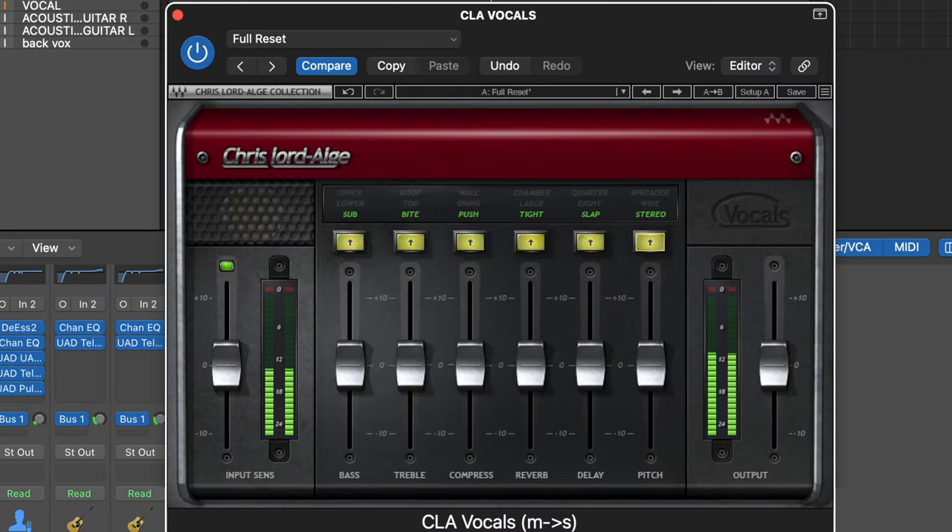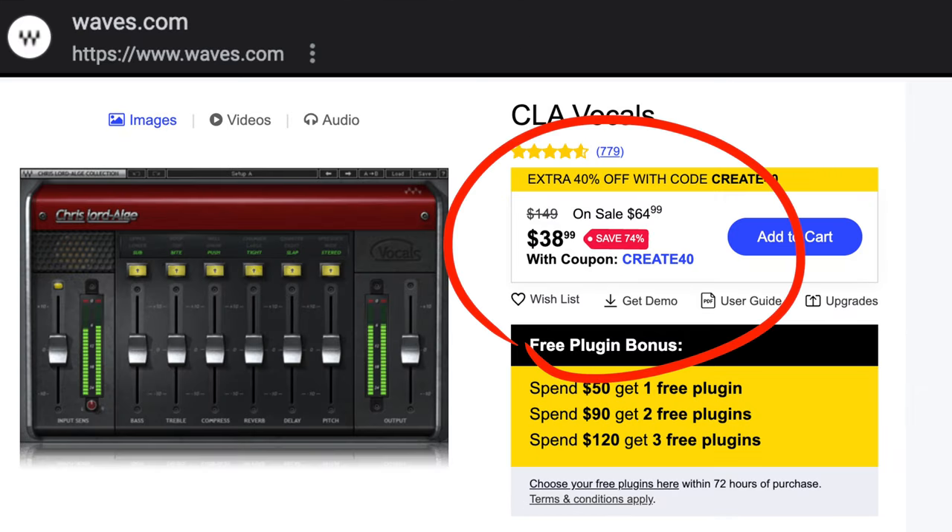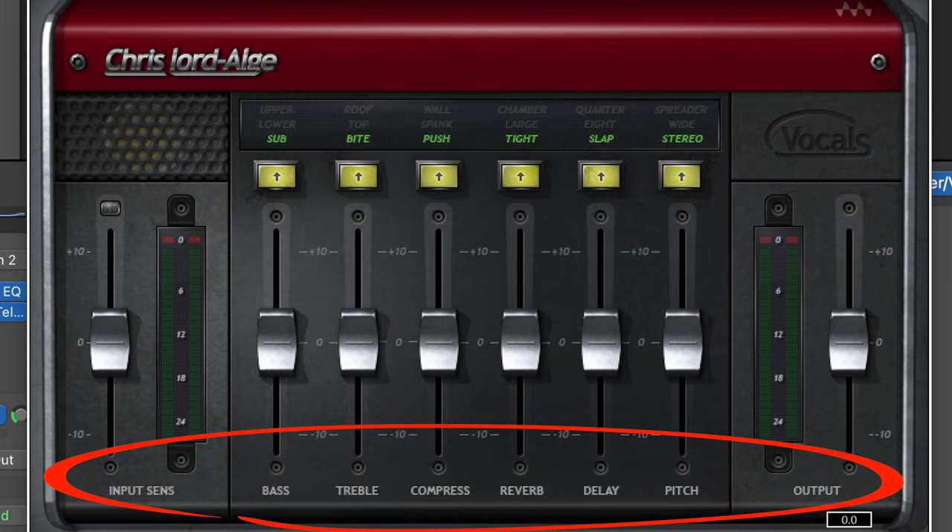The CLA Vocals is actually a paid plugin which you can purchase from the Waves website. It's currently on sale for $39 at the time of shooting this video. One of the reasons why I really like this plugin is that it's a one-stop shop — it has pretty much everything that you would need on a vocal chain, and that is why I recommend it for beginners.